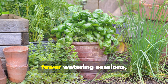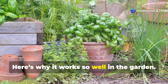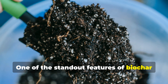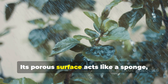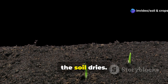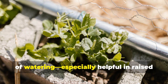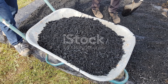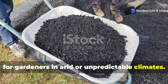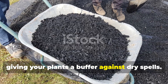If you're after bigger harvests, fewer watering sessions, and better soil structure, Biochar might be your new best friend. One of its standout features is its ability to hold water. Its porous surface acts like a sponge, absorbing moisture during rains or watering, and then slowly releasing it as the soil dries. This not only helps during drought conditions but also reduces the frequency of watering — especially helpful in raised beds and container gardening. Even in well-irrigated systems, Biochar can reduce water stress, giving your plants a buffer against dry spells.